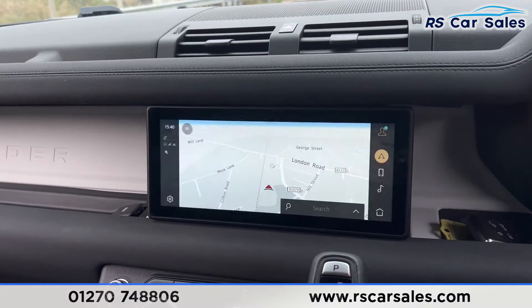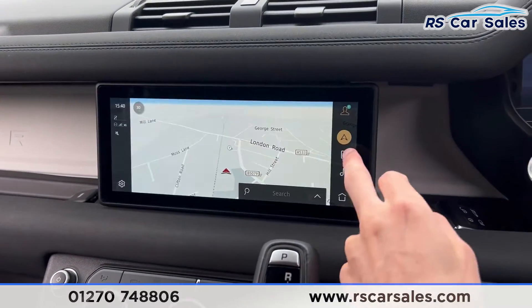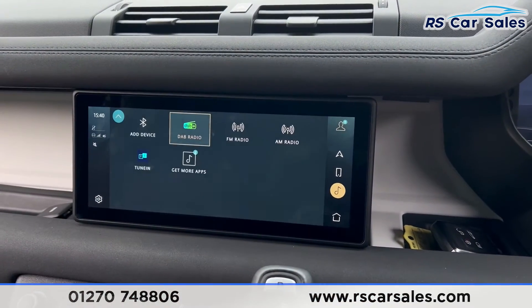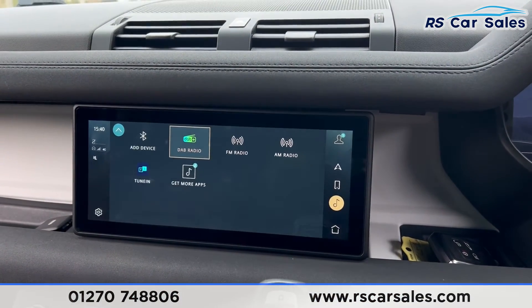We also have the main infotainment screen which includes sat nav, phone connectivity, Apple CarPlay, and Android Auto. We have a range of media including FM, DAB, and AM radio.